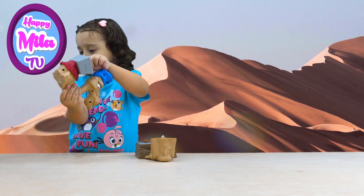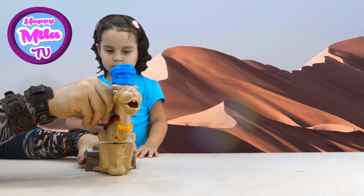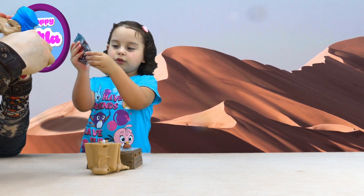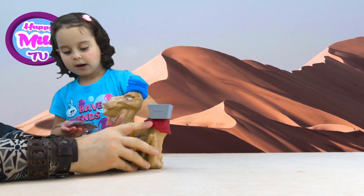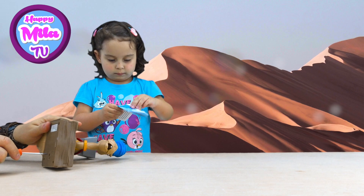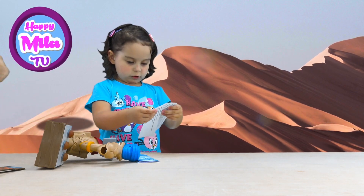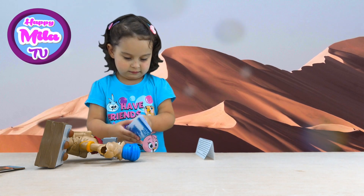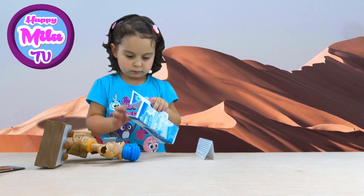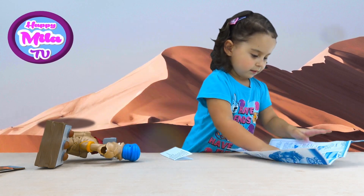Here are little bottles. So you have to install them like this. Look at the little coconuts. Look at the instructions, Mila, and see how to play this game. Ta-da! So we need — there are little bottles. Three double-A batteries.